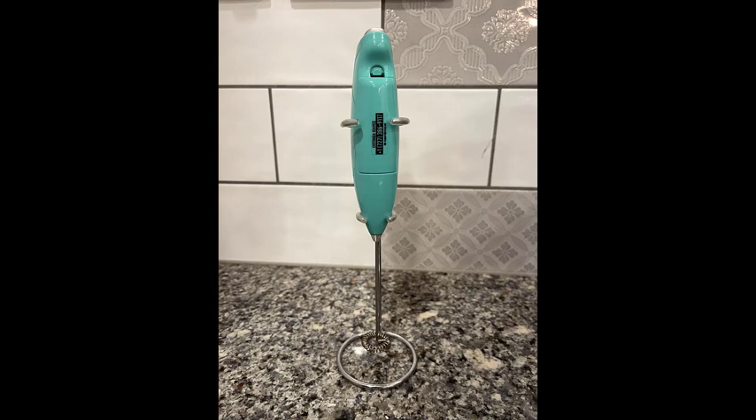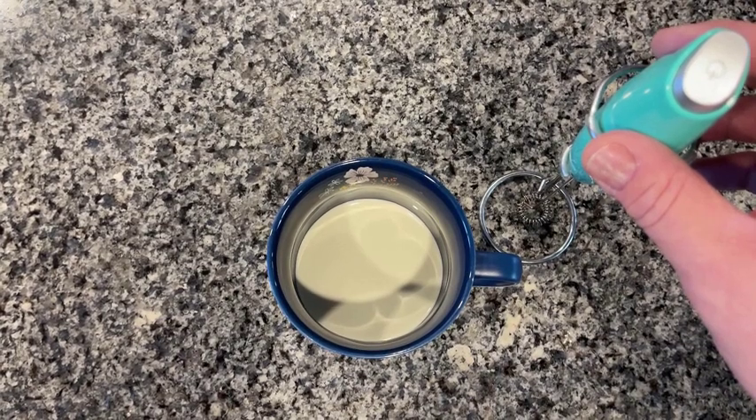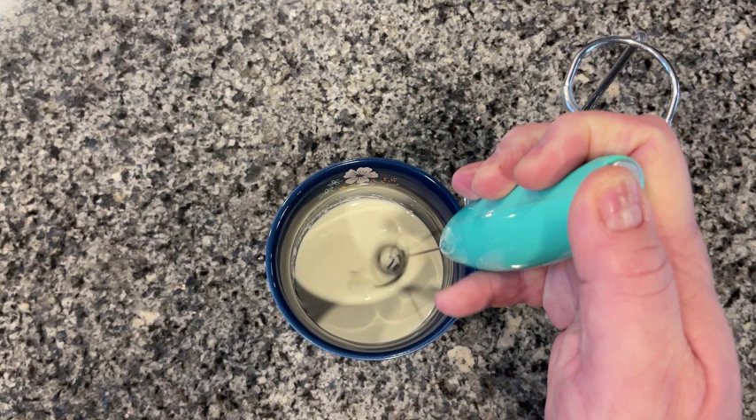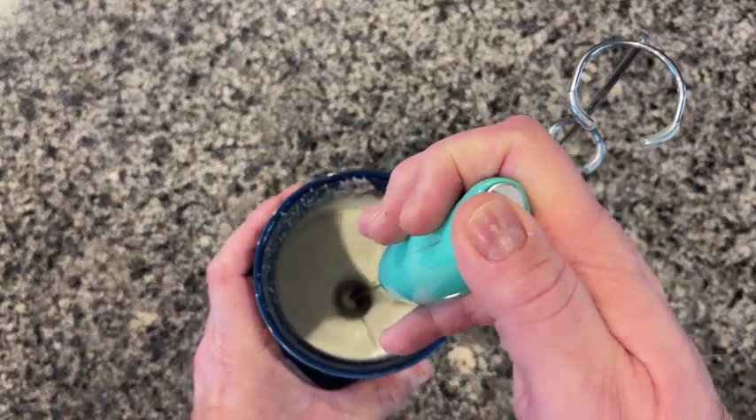Today I want to talk about the Zoulet handheld milk frother and foam maker that I've been using for over two years now. It makes rich, creamy froth in seconds for your coffee and more. Easy to clean, and the stand is a very convenient way to store. With one speed, it has enough power to make a mess the first few times you use it until you get used to all that power.